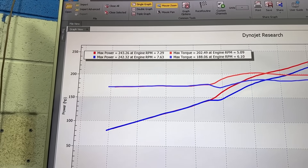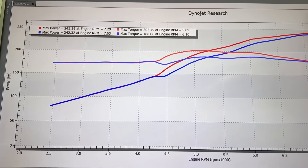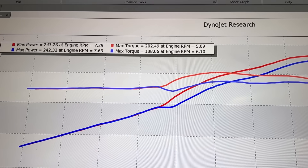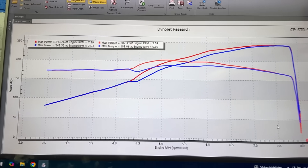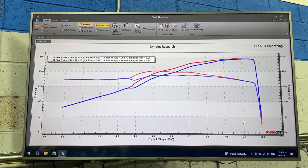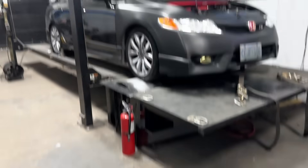Ultimately, the peak horsepower is basically the same — both runs ended up making basically 243 or 242 horsepower. But the big difference is the mid-range torque. With 40 degrees VTC in the mid-range we hit 202 lb-ft of torque, while with only 25 degrees VTC in the mid-range we were only able to hit 188 lb-ft. So to answer the question: is it worthwhile to install a 50-degree VTC cam gear wheel on a K24? My answer is always yes.